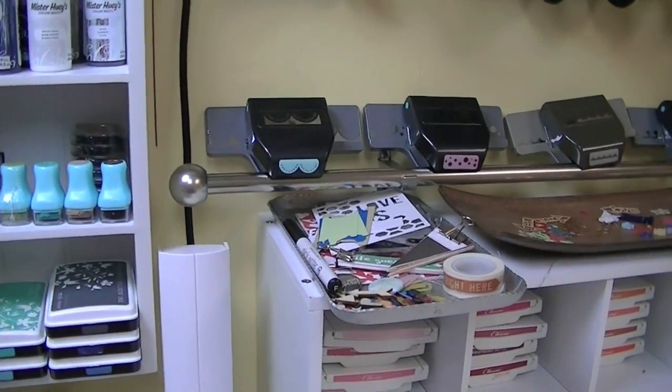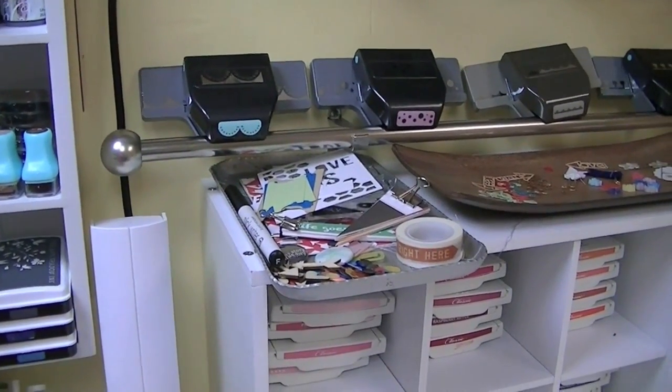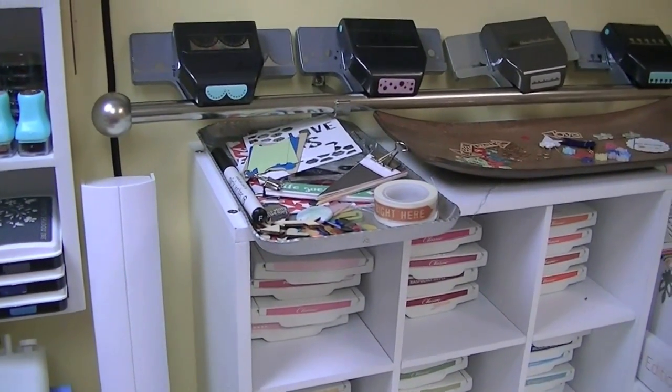Hi guys, I told you I would share with you how I store my kits for the month as I'm using them. I do like to keep my kits all unpackaged and in trays throughout the month when I'm using them.